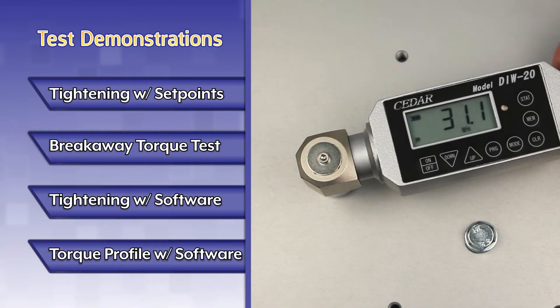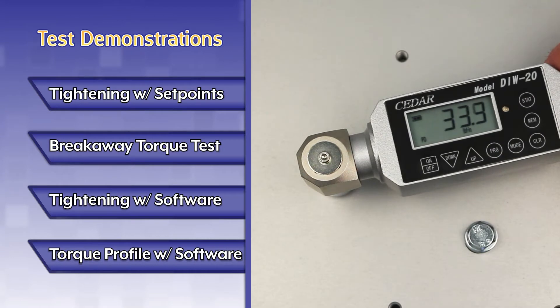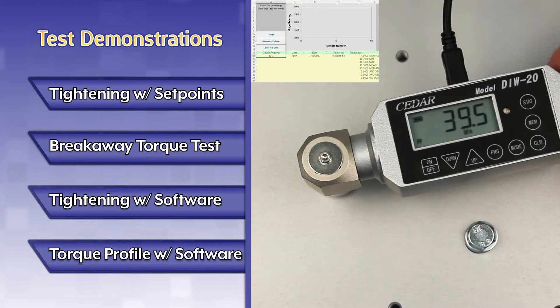This video includes four test demonstrations: tightening with set points, breakaway torque test, tightening with software, and torque profile test with software.